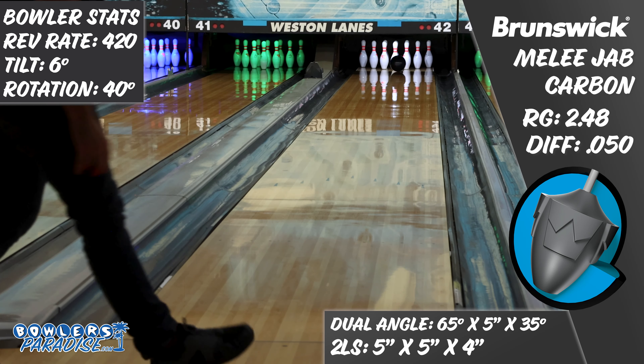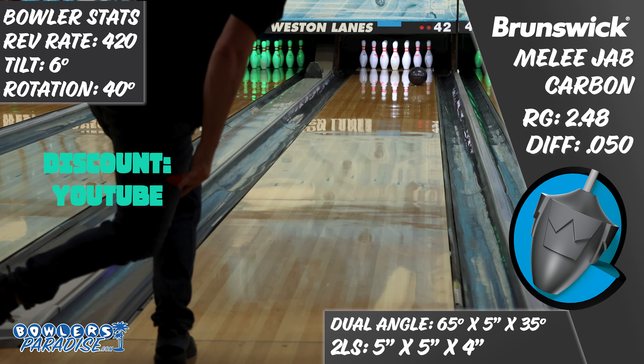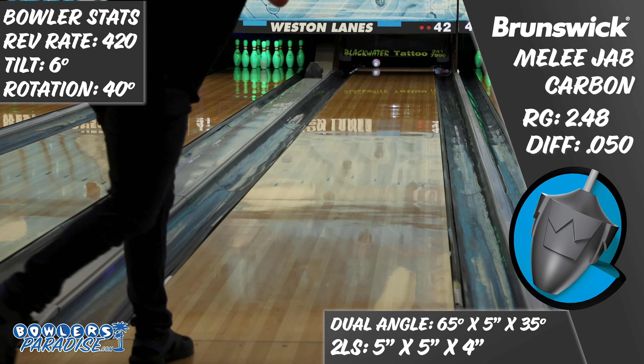You can pick this up today and much more at BowlersParadise.com. Be sure to use the discount code YouTube at checkout for free shipping. Big shout out to the guys at Striking Edge Pro Shop for the layout and drilling of this piece, and to Dale's Western Lanes for letting us film this video.